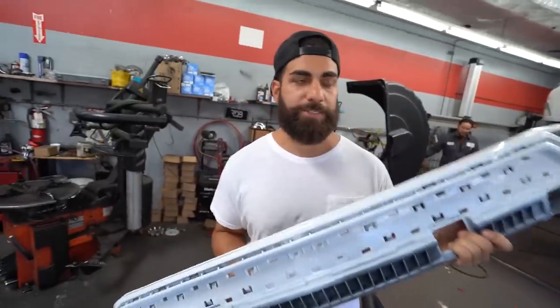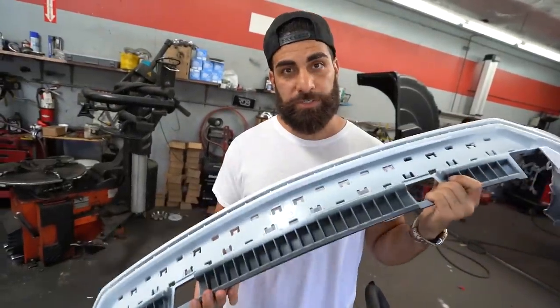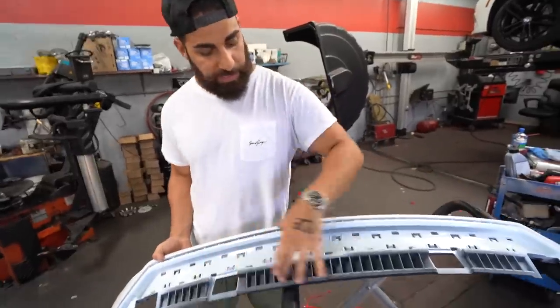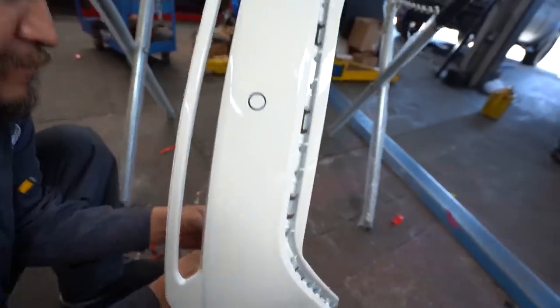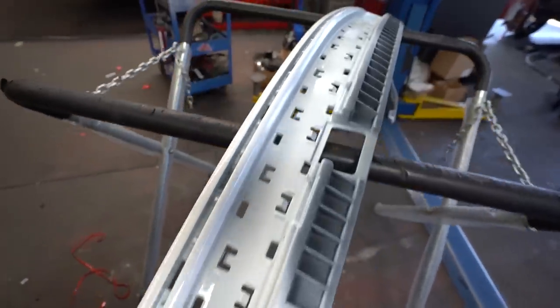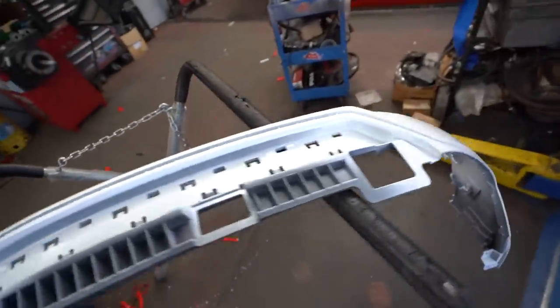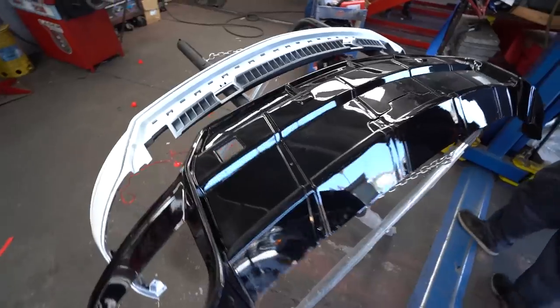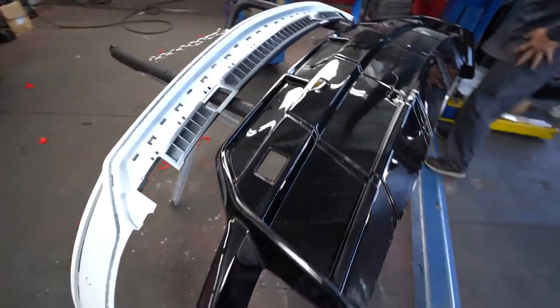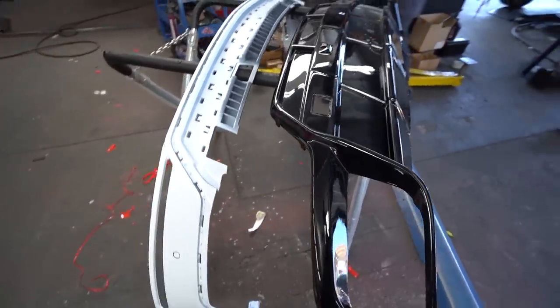Right now in my hands I have a Urus rear bumper. All this area you see here gets covered with the diffuser, so we don't need to really paint in there. It's all about the sides — that stuff is painted body color. Once we throw on the black diffuser, the contrast with the white and black is going to look really good together. We're going to get that ready right now to put it on the car.